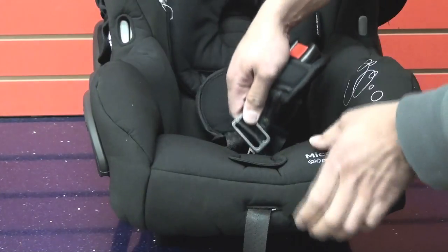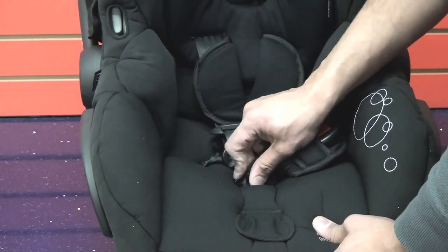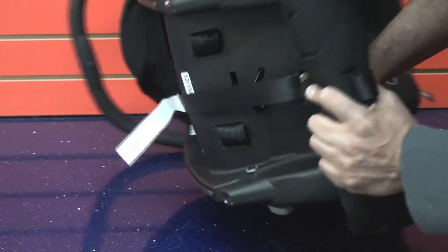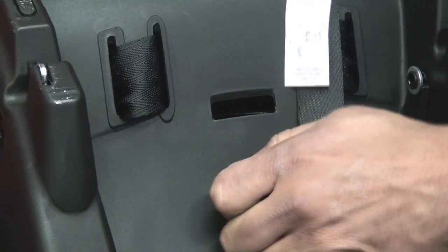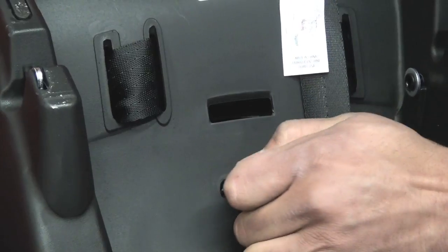Step 3. Insert the metal piece through the new slot in the bottom of the seat. Make sure it's secure.